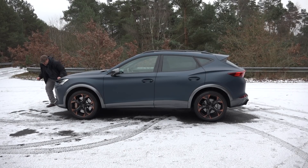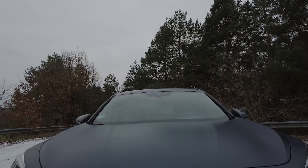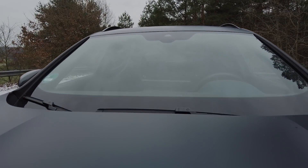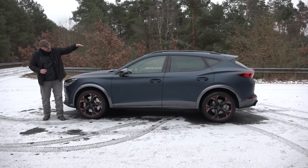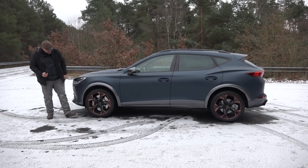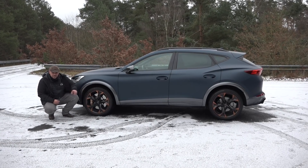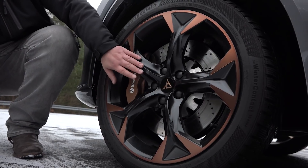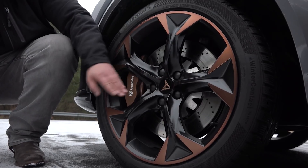Und somit hat dieser Cupra Formentor ein echt zorniges Gesicht. Das sportliche, dynamische und aggressive Design der Front nimmt sich hier auch in der Seitenlinie auf. Es ist fast so, als ob der Cupra in einem Startblock stehen würde, kurz vor dem Sprung. Das liegt zum einen an dieser langgezogenen Motorhaube und daran, dass in der Seitenlinie die Dachlinie hinten immer weiter abfällt und dann zackig nach unten geht. Das gibt ihm diesen sportlichen, dynamischen Look. Und 19-Zoll-Puschen kommen in Serie bei diesem Auto. Diese herrlichen Felgen finde ich richtig gut – schönes Design, mit mattem und schwarzem und auch mattem Kupfer. Sehr, sehr gut gelöst, finde ich. Hier auch wieder das Cupra-Logo in matt.